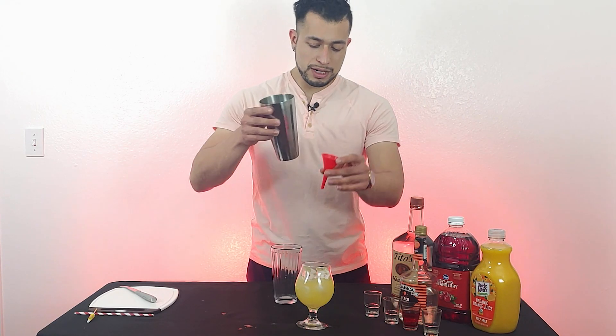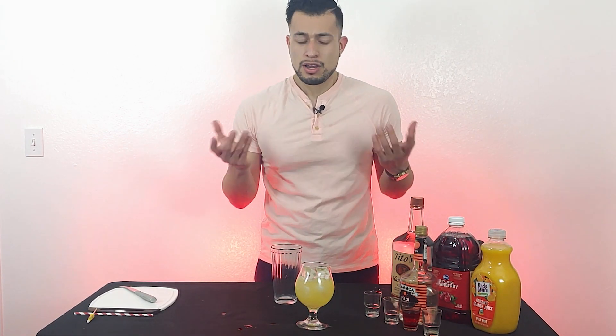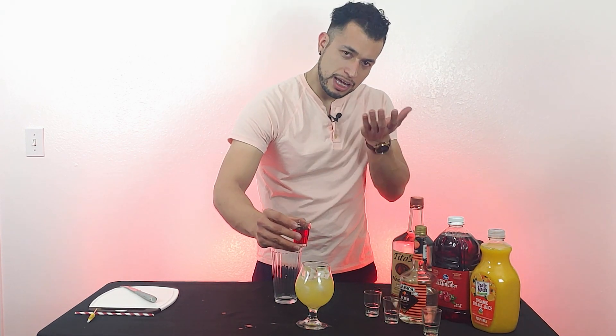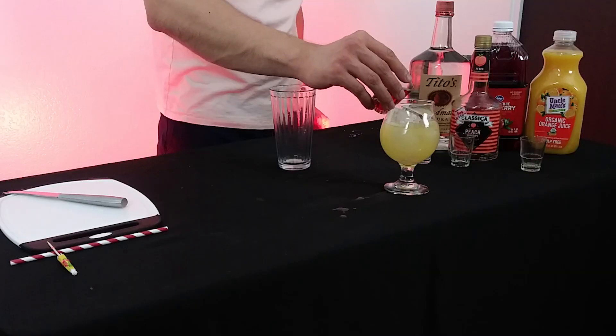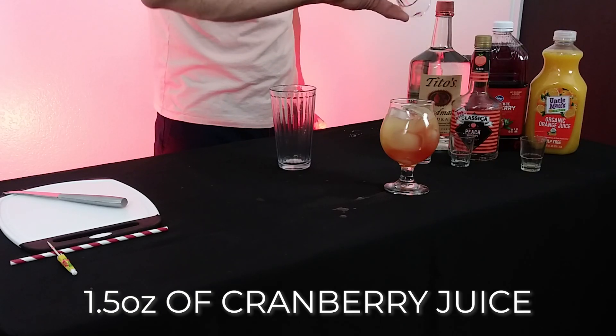That took a minute, but we're done. Now for the finishing touch with the last ingredient — we're gonna lay some cranberry juice right on top to give it that overlay look, that beautiful layer.